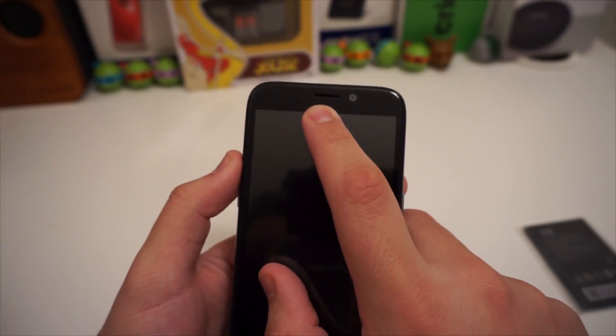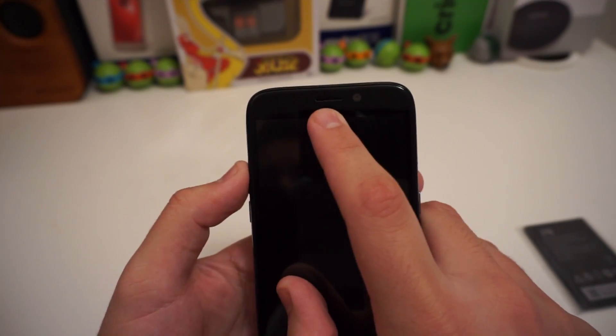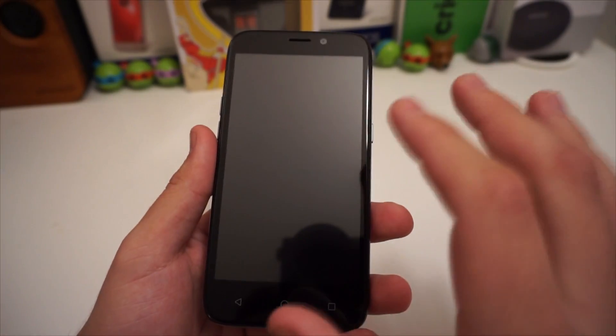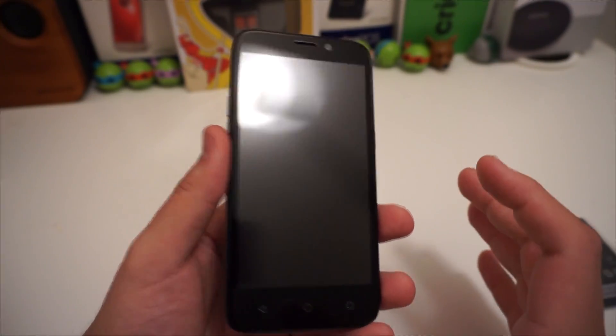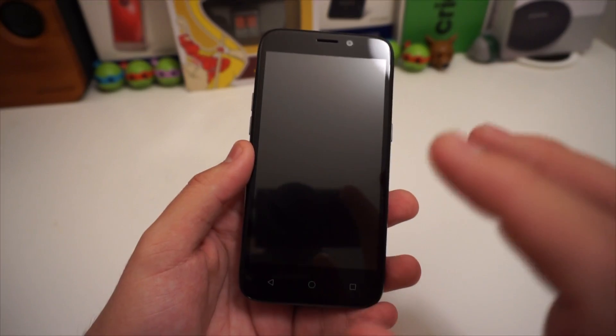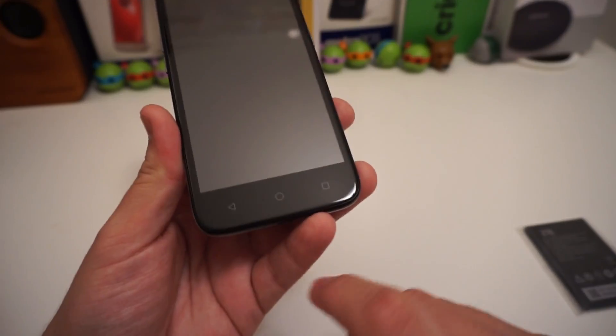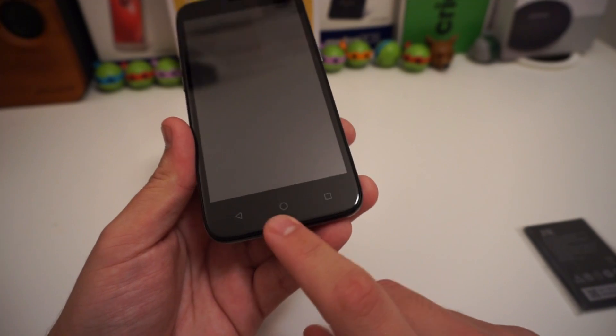We have the front-facing camera right here, a headset at the top to the left of it, and what looks to be our sensor. On the screen we have a 5-inch display at 480p — hopefully the viewing angles are good, because on these WVGA screens the viewing angles are not always excellent. We also have capacitive touch buttons at the bottom, which is nice to see.